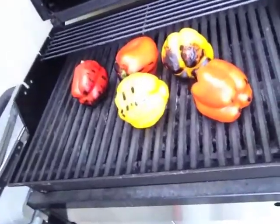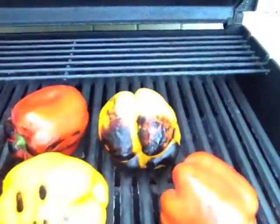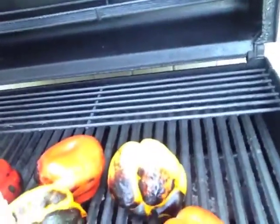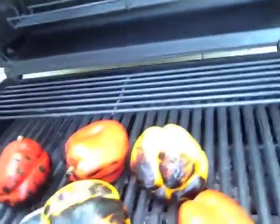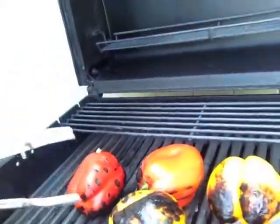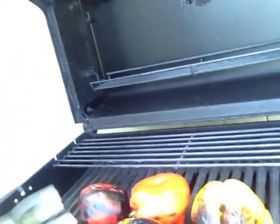These aren't really charred very well yet — I did it too soon. I should have waited a little longer on each side, but I'll just keep rotating them until they get black on the entire surface. You don't want to overdo it though — you don't want to overcook them. When the sides are blackened like that, then they're ready to turn.